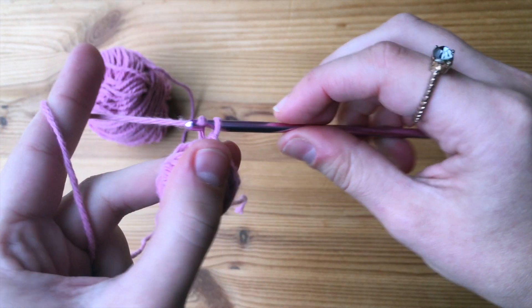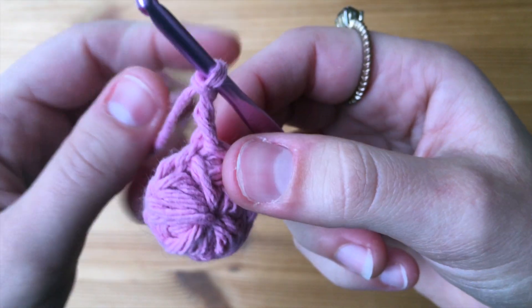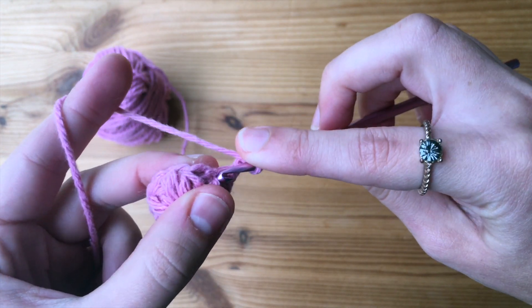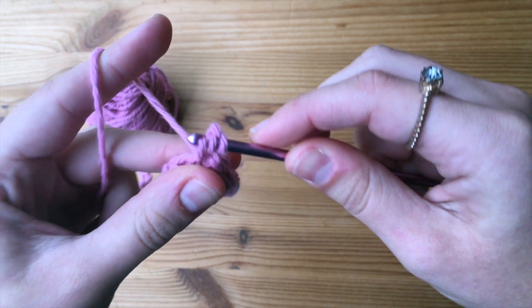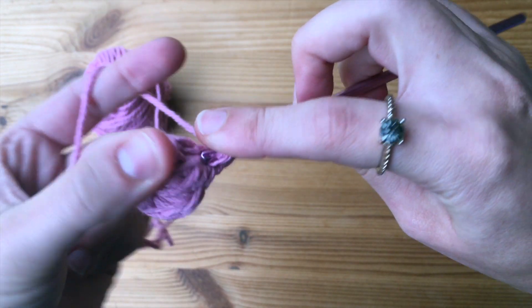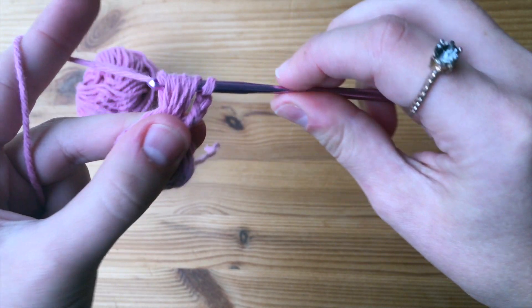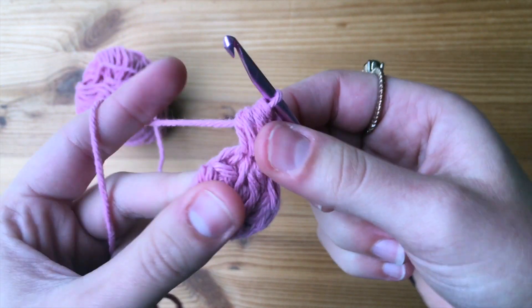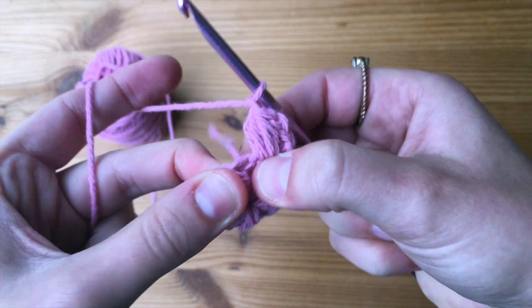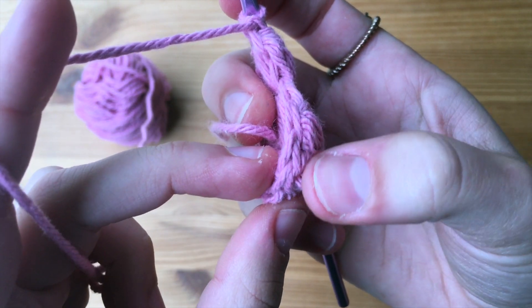To start the second round, we are going to chain up three. Our first puff stitch is going to go into the very same stitch that we just chained up those three. Yarn over, go through the stitch, then yarn over and pull through and pull up. Do this two more times. Once we have seven on our hook, yarn over and pull through all seven, then remember to make your chain one as well. The next spot we're going into is the chain one space. For this round, you will put a puff stitch on top of each puff stitch from the previous round and also in the chain one spaces.